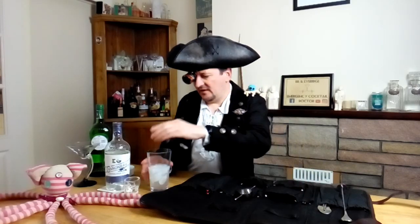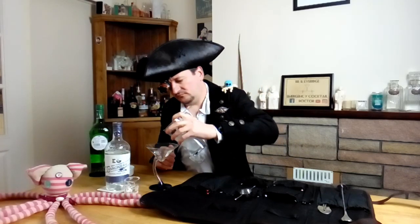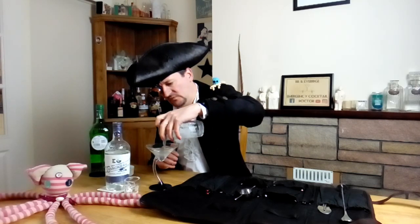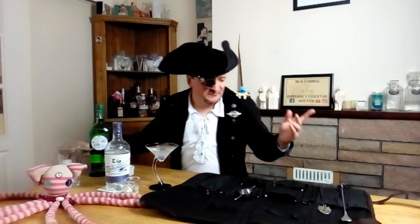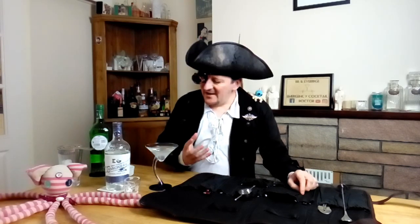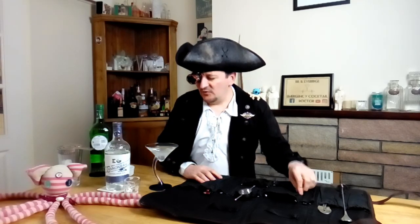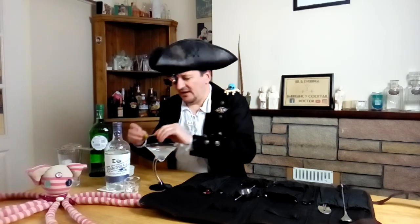Excellent, I'm going to strain this into a suitably nautical cocktail glass. That does look lovely. Now the question of garnish — martinis being so very individual, you could garnish it with a slice of lemon or lime. Lime would be pretty good for our nautical theme because of the whole 'limey' thing, lime being consumed on naval vessels to prevent scurvy. But I like olives with my martinis, and the salty, briny taste of olives would also be quite nautical, so I'm going to go for a pick and a couple of olives.